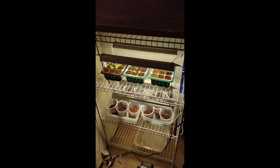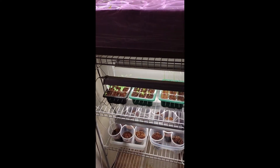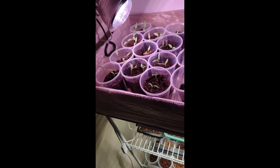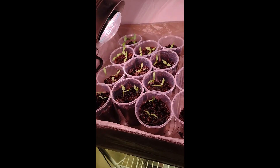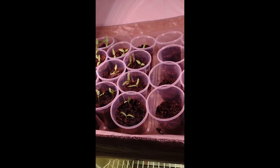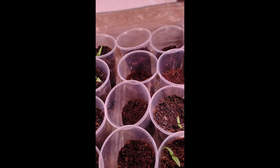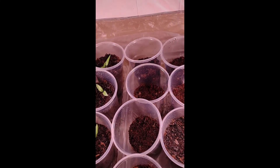I wanted to record how our plants are doing. The peppers are growing up here — we've got some jalapeños, banana peppers, and some other kind of Spanish long pepper. I think it was called Cuerno de Toro or something like that. Then we have California Wonder bell peppers, and these empty pots were just planted with some tomatoes — mortgage lifter tomatoes in these little bear cups up here.